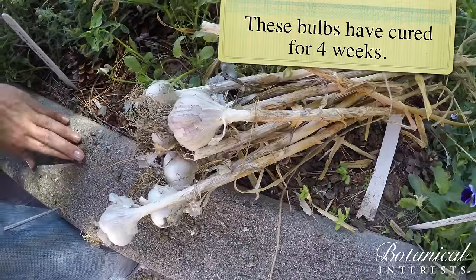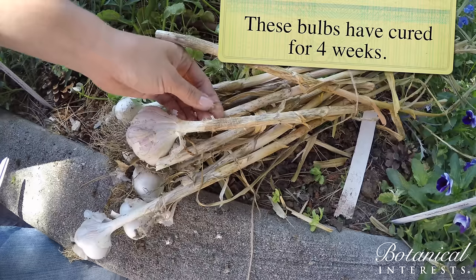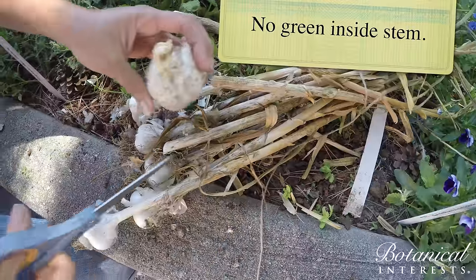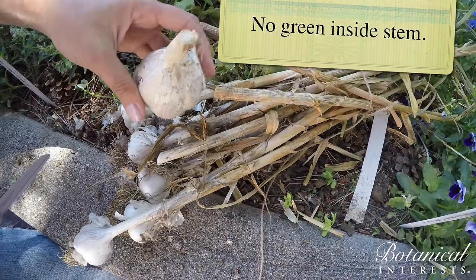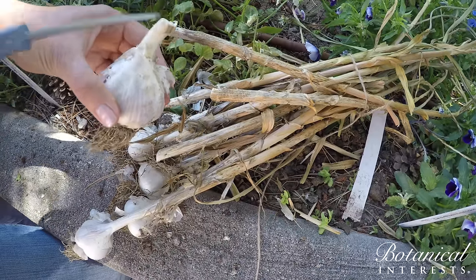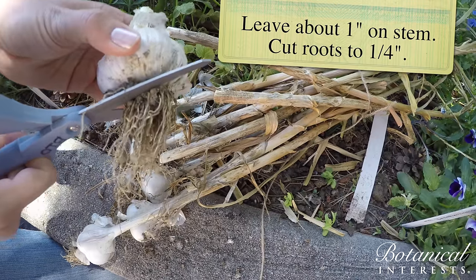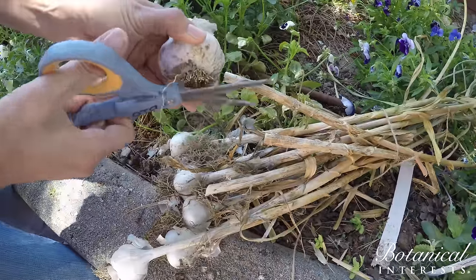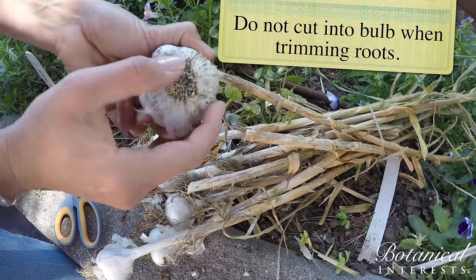Our garlic's been sitting for three to five weeks — it's dry and cured. The leaves are papery and crunchy. When you cut it, you'll see there's no green on the inside anymore, so it's ready to be eaten. We do our final cleanup: cut it from the stem, leaving about an inch and a half on top, then cut off the roots leaving about a quarter of an inch from the bulb. You definitely don't want to cut into the bulb as it can leave it open for infection.